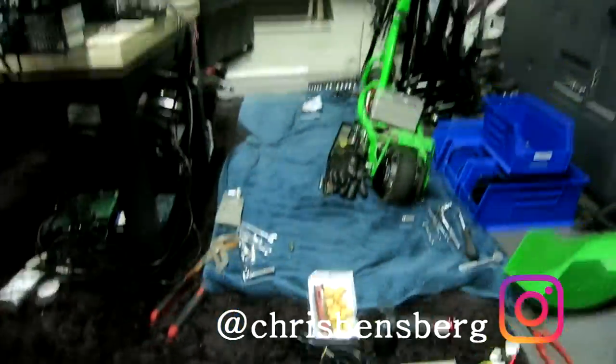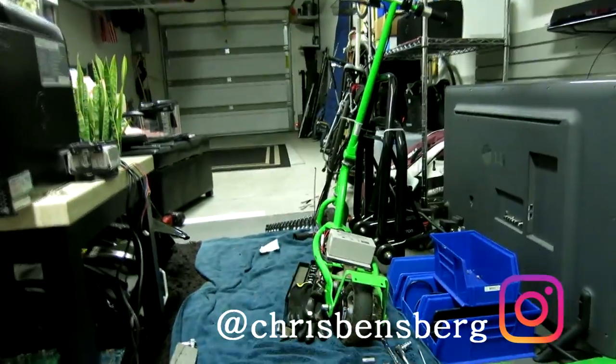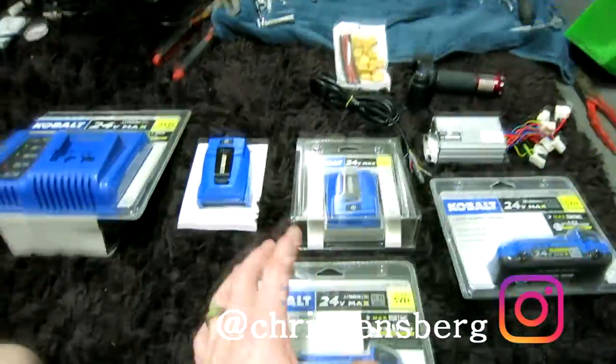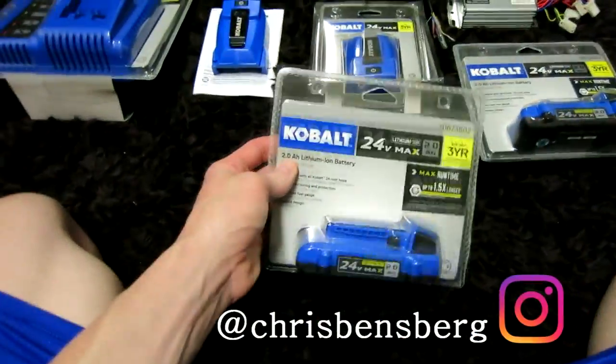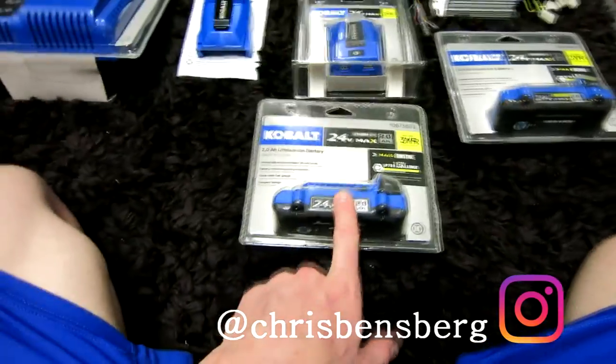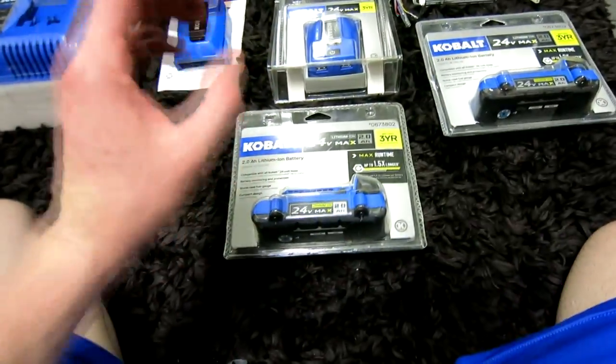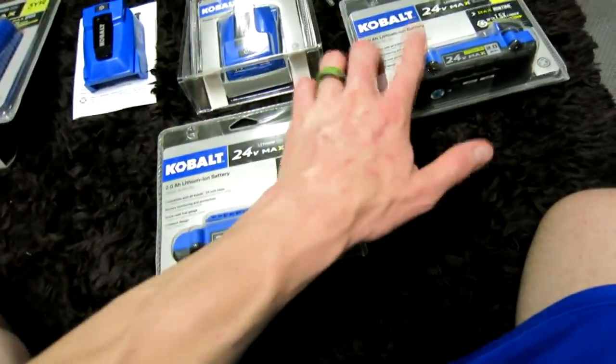Today's video we are going to be working on my E200 Razor electric scooter. We are going to be doing a lithium-ion battery swap with cobalt 24 volt 2 amp battery. Each one is 2 amps, so what we're going to be doing is we're going to be placing them in line, so we're going to have a total of 48 volts.